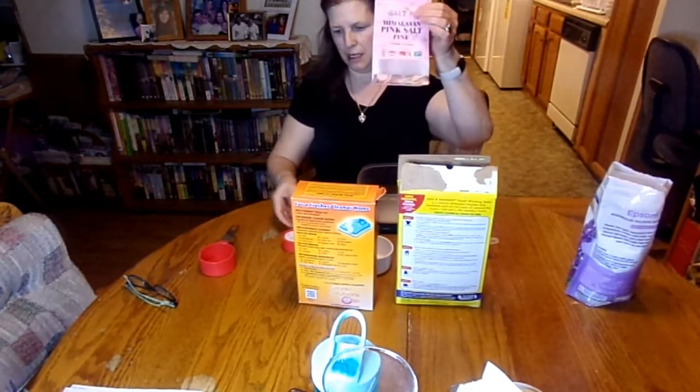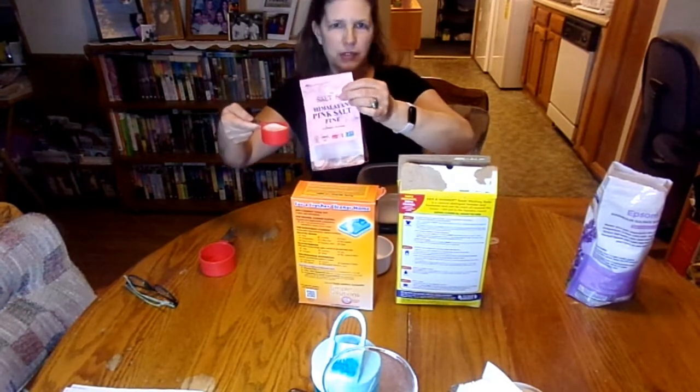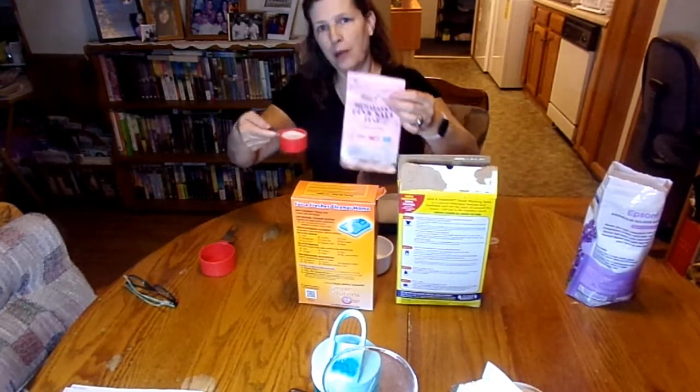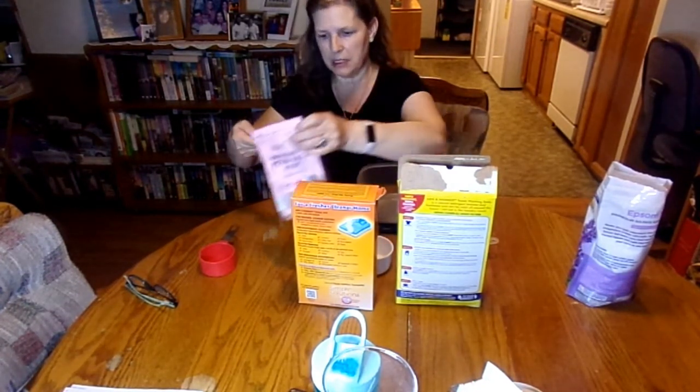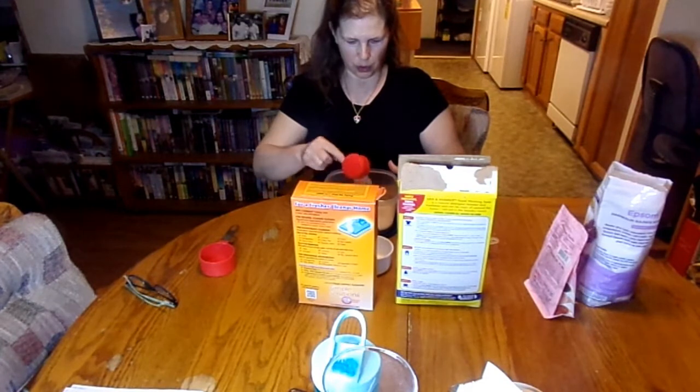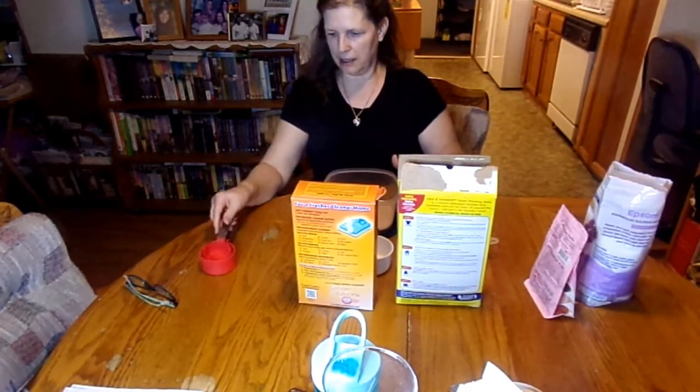Then we need a quarter cup of pink salt. You can use any kind of salt — it says sea salt. You can use whatever kind of sea salt. If you have Redmond sea salt, that would be fine, probably better than pink Himalayan salt. But this is the only sea salt I have; I've never tried Redmond's. So we're going to go ahead and put a quarter cup of sea salt in our container.